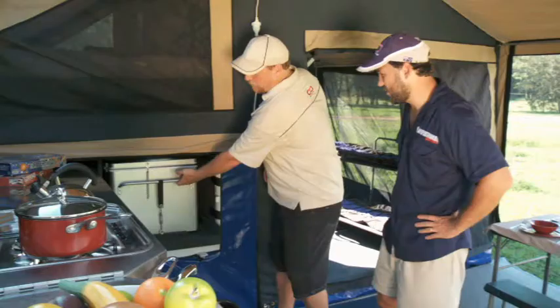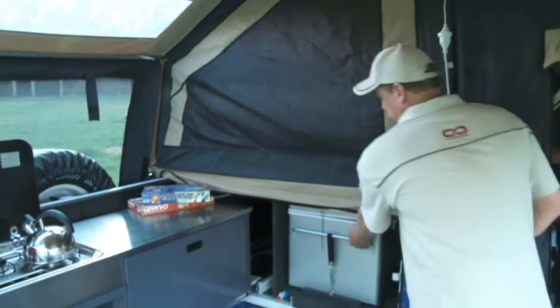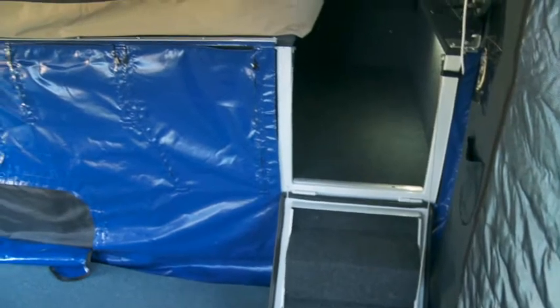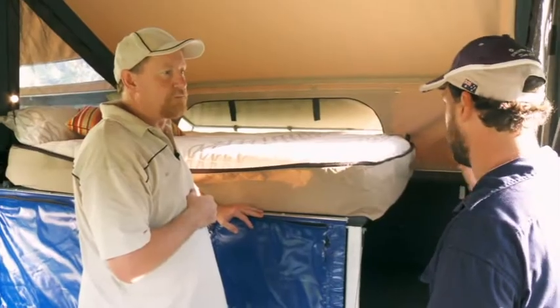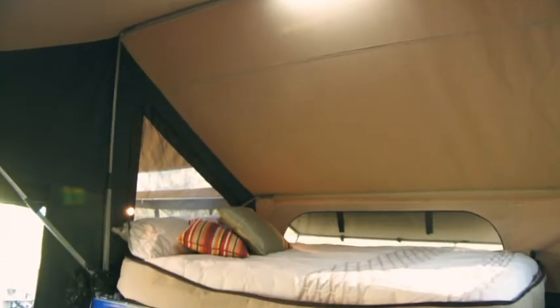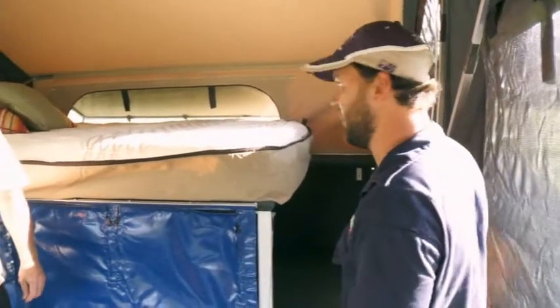We've also got a 60-litre Engel fridge on a slide, nice and handy to the kitchen. I love this slide too. The finish is so great — you guys do marine carpeting throughout everything. Come have a look inside. I love this walk-in thing. That's a great feature you guys have been doing for a while. Makes a big difference the access to the bed. It means two people in bed can both get out simultaneously — you're not crawling over each other. It's nice and safe. That north-south thing is beautiful. Full queen-size bed. Reading lamps at the top. Nice high pitch on the tent. We get that because of our square box frame — nice and solid. Let's check out the outside of this trailer.